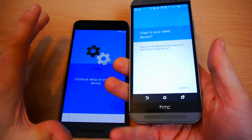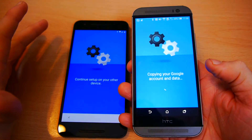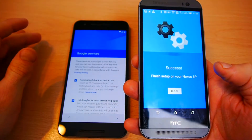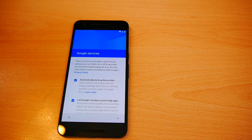Now I'm just asked to copy. That's all there seems to be to it on the HTC M8.